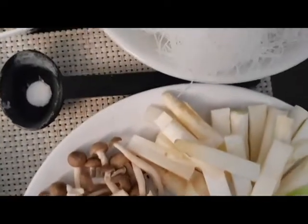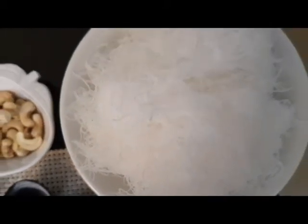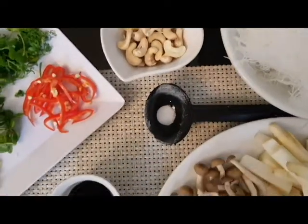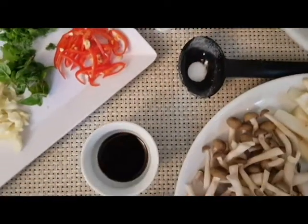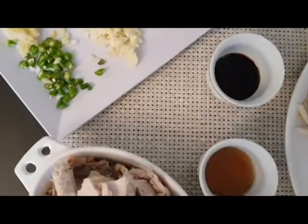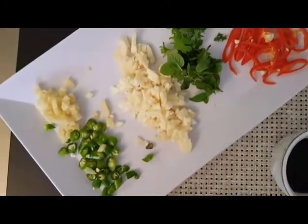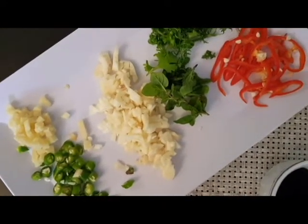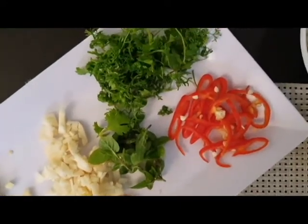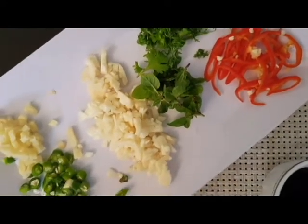I'll add rice noodles and some other ingredients. Let's add a little bit of soy sauce and a little fish sauce — a teaspoon of soy sauce and fish sauce. I've added mint leaves, coriander leaves, and red chili. This dish is a nice flavorful dish.